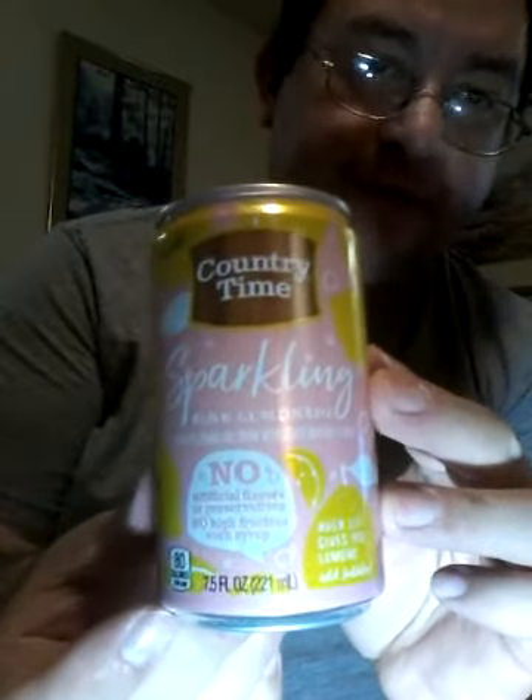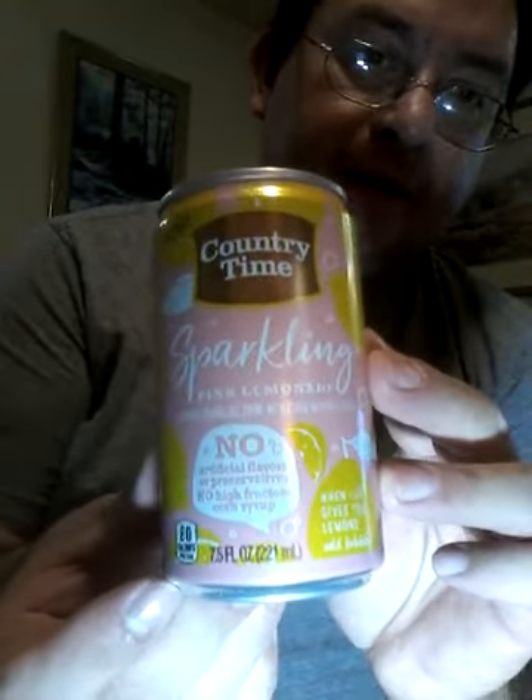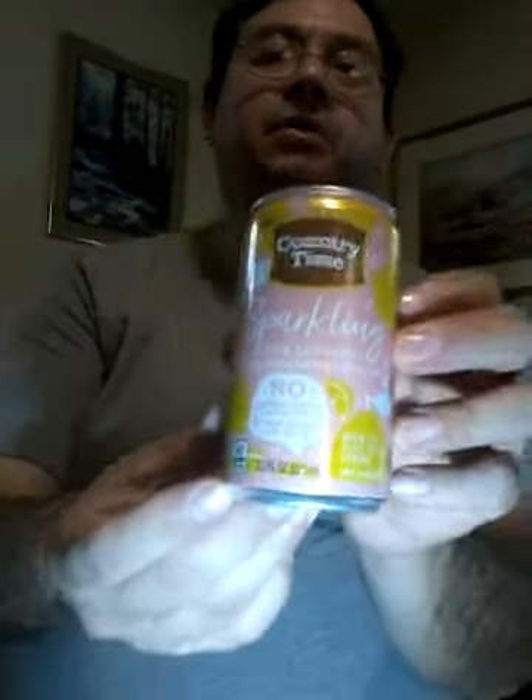It is a seven and a half ounce can. Once again they shortage you half an ounce. Don't know exactly why, but they do this with Pepsi and Coke as well. Sometimes it's eight, maybe even ten ounces, but typically it's seven and a half. So here's the overall appearance of the Country Time Sparkling water can.